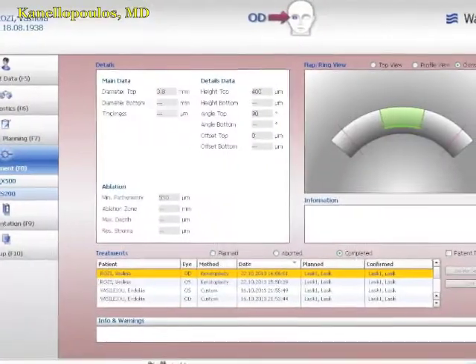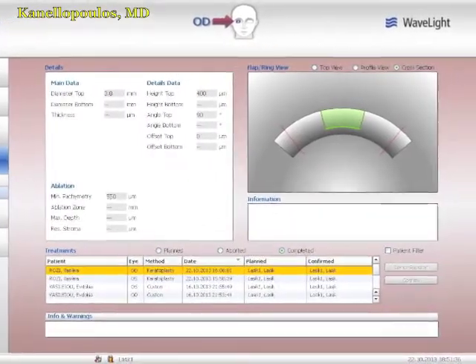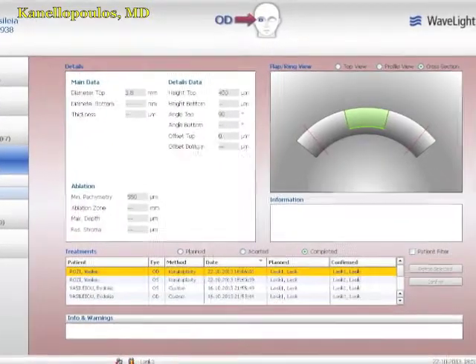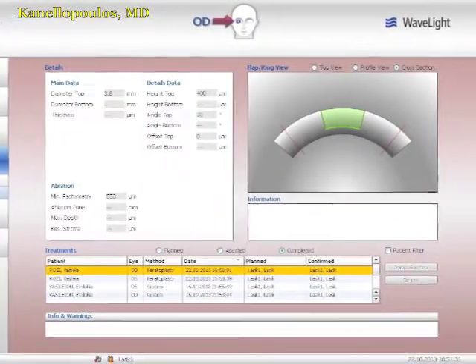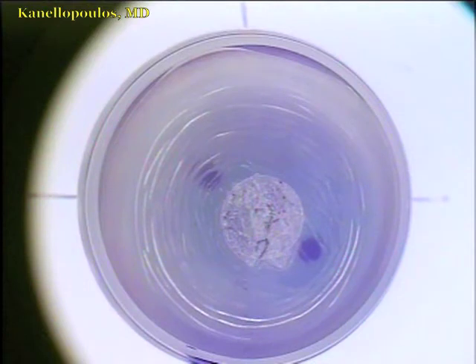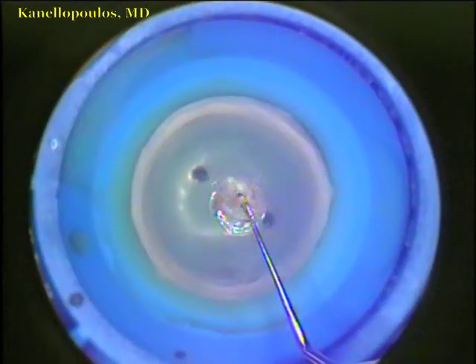Now, again applanating this cornea and taking out a 3.8-millimeter lenticule at 400 microns depth, again with the FS200 Wavelight femtosecond laser. We saw the applanation before, and now we'll see the trephination of this 3.8-millimeter lenticule. Remember, the prosthesis is 4 millimeters in diameter, but we want the optical head of the prosthesis to fit snug within this trephination.